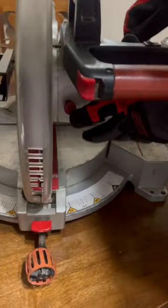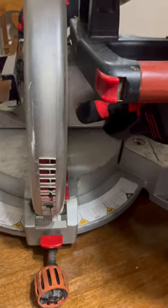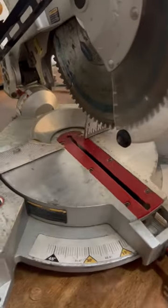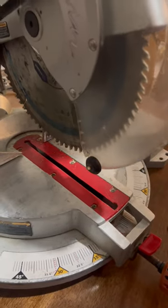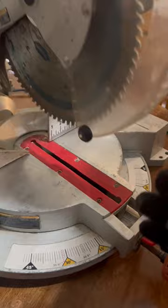Now, let's look down here. If I were to press this red button, that's going to lock my saw blade into place so I can replace it. Now, look how my lower guard moves — you want to make sure it's retracting just like this.